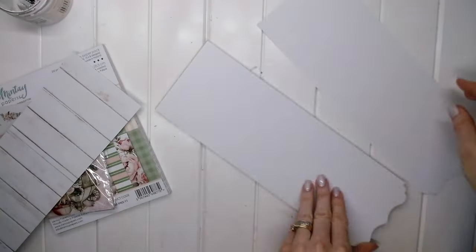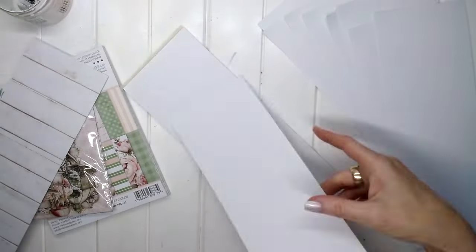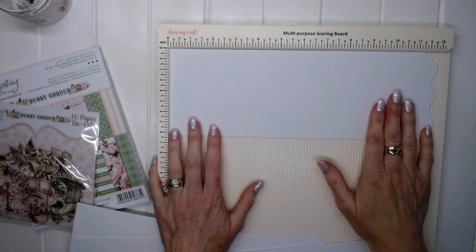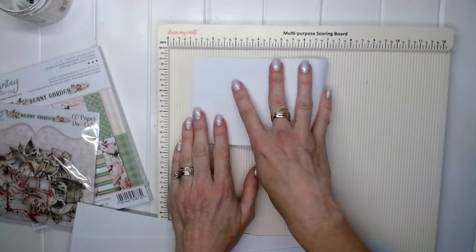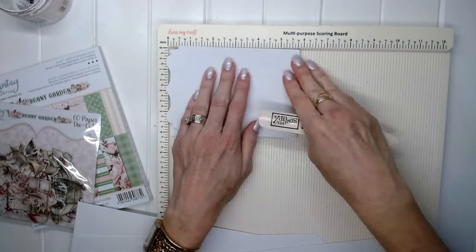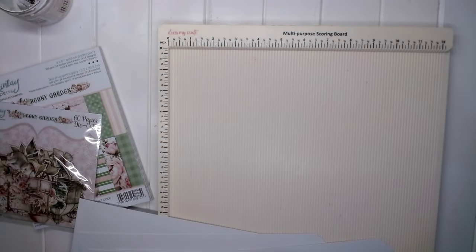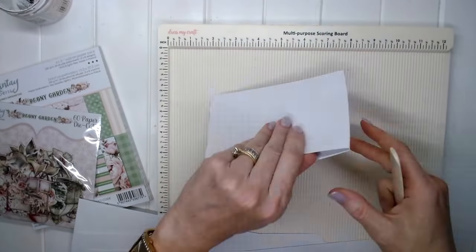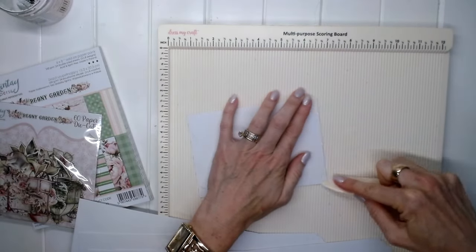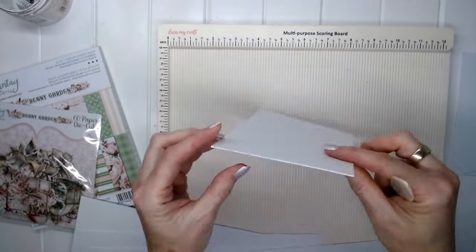Moving on to step 2 — we're going to pull out 10 card bases from the notepad paper pack and score those at 6 inches on our scoring board. Then we fold each one in half and smooth it down. Repeat that for each of your cards, folding at 6 inches.